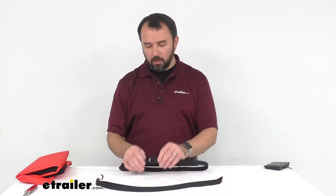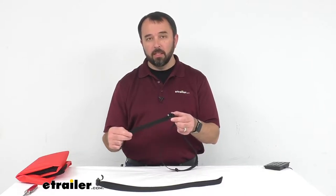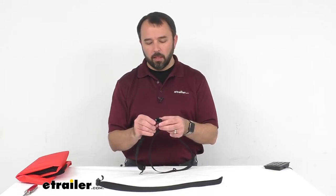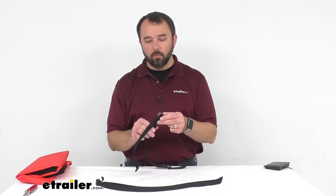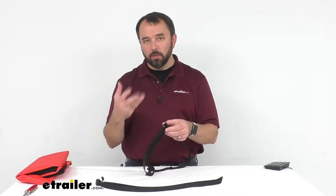These straps feature a quick release buckle that is going to make it very easy and convenient for you to loosen these, whether they are around a sleeping bag or a blanket or something like that, for easy access.